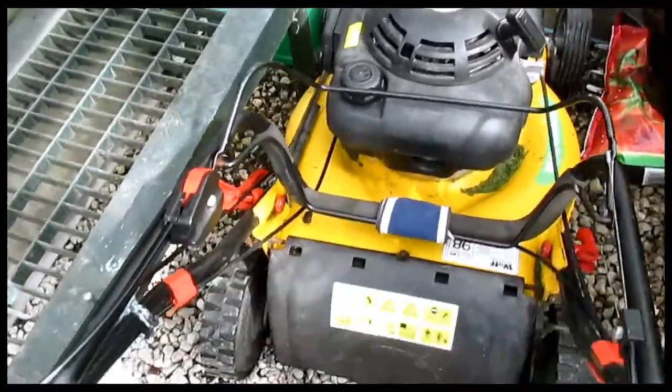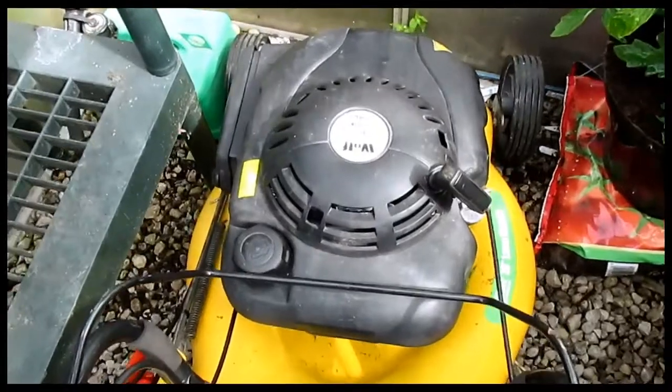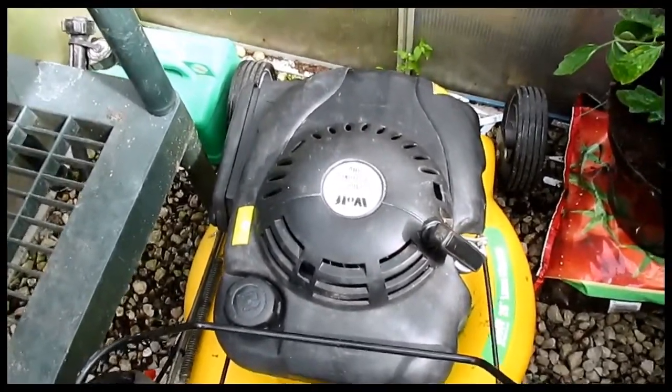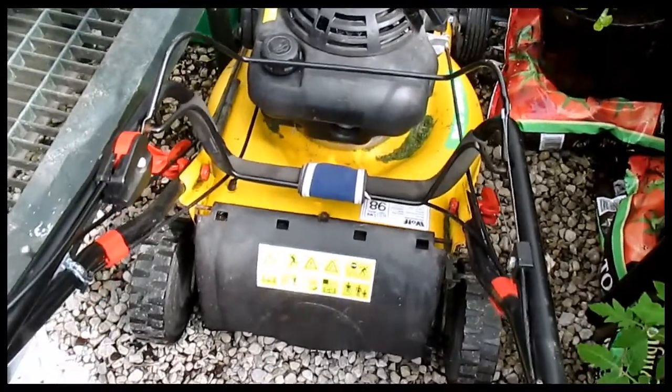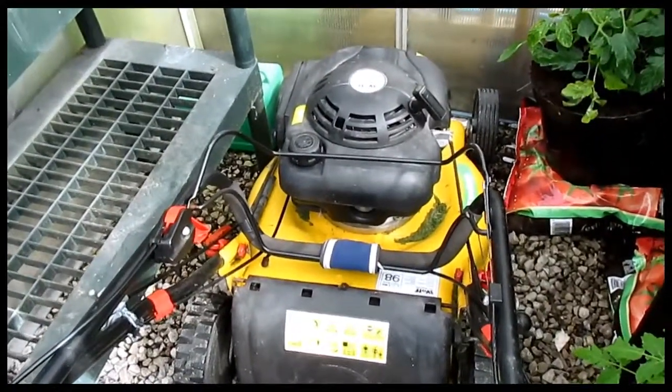But here's my new lawnmower. I'll drag this out and show you what it is. I got this off Gumtree for 35 quid. Best thing ever about that — it's so cheap, it's brilliant. I'll snatch it out now and give you a look.